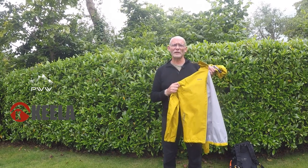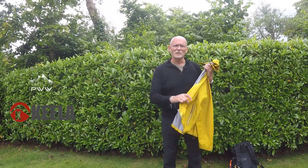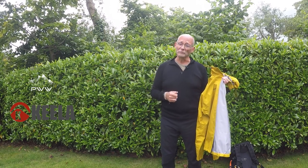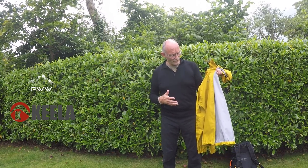The jacket itself is a three-layer Aquaflex technology. It claims to be waterproof, windproof and breathable — we will find out. Weight-wise, 340 grams, so it's reasonably lightweight, which is nice. I would say it's a two to three season type jacket, but we're going to take it out and have a look at that.